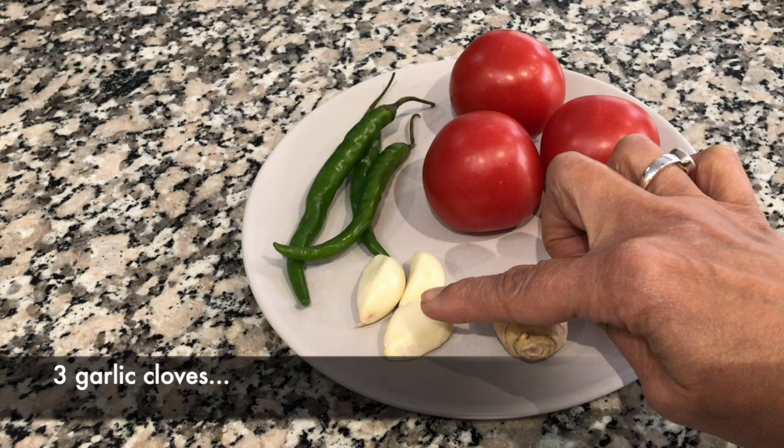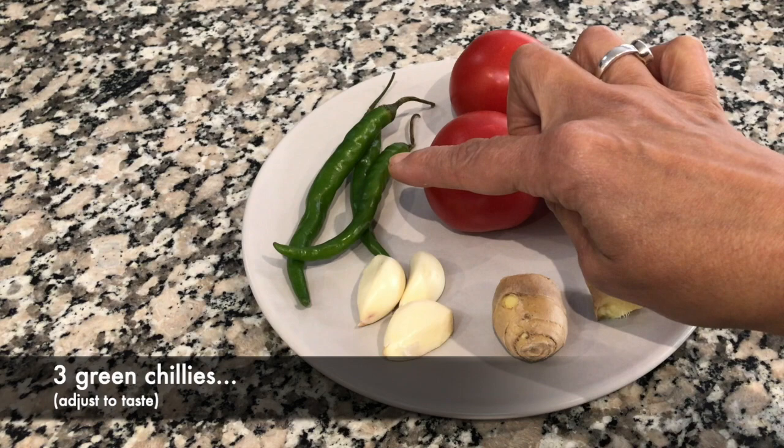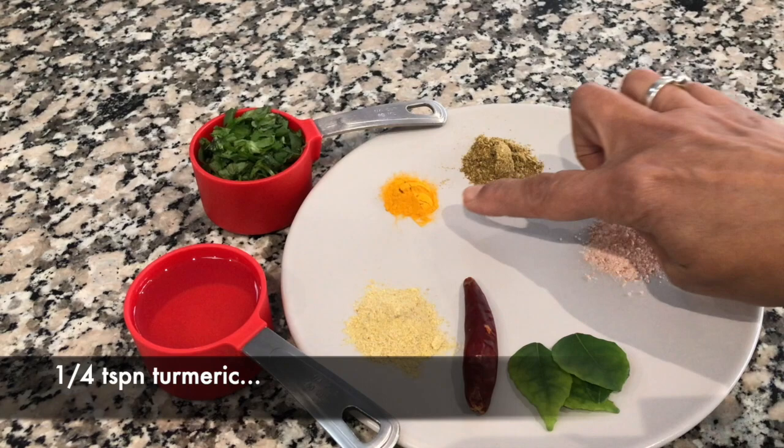The smaller piece of ginger is for garnishing later. Three cloves of garlic. Three green chilies — you can increase or decrease that depending on how hot you want it. And three medium-sized ripe red tomatoes.